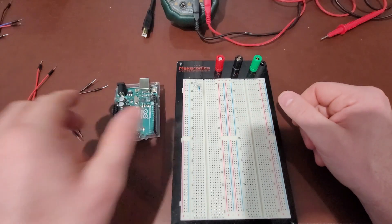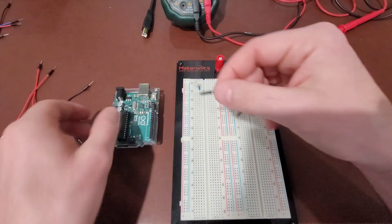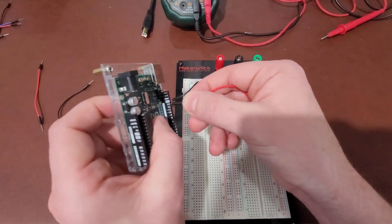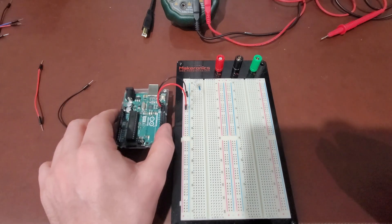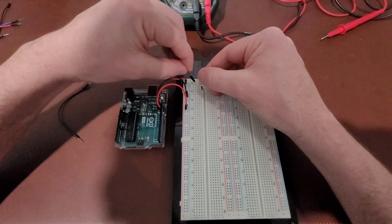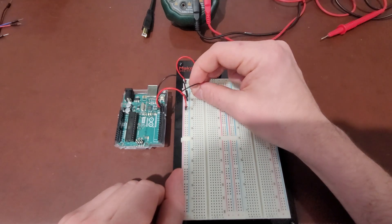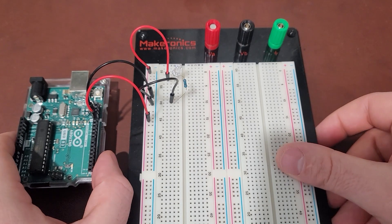Now let's connect Arduino pin 13 and the ground to the power rails. We have ground on the Arduino, and then pin 13 on the Arduino. Then the positive power rail goes to the positive end of the LED, and the negative rail goes to the other end of the resistor. Let me zoom in so you can see this a little better.